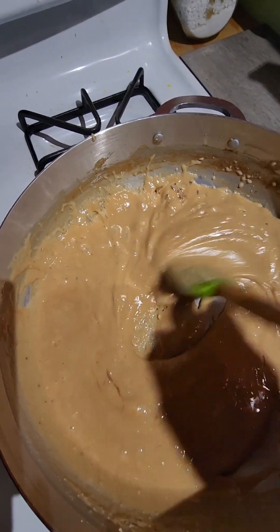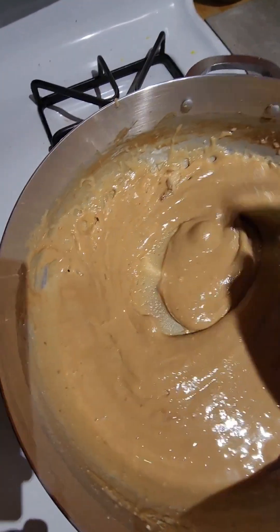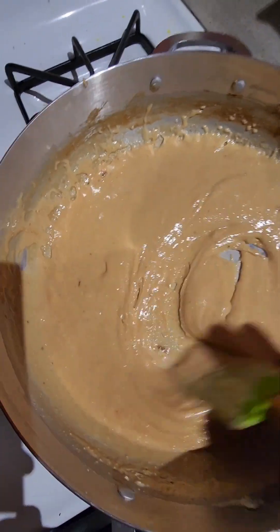I wish you guys could smell in here. You see how the color is changing — the light brown is starting to get a little more darker. It's almost finished, I think about a minute or two and this is going to be done.